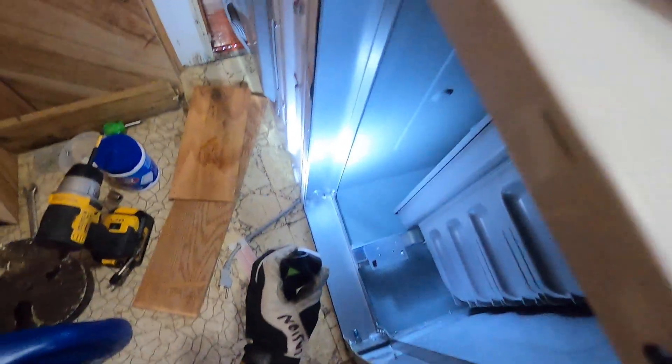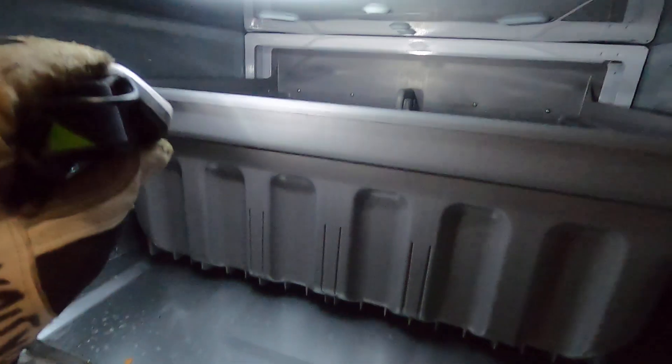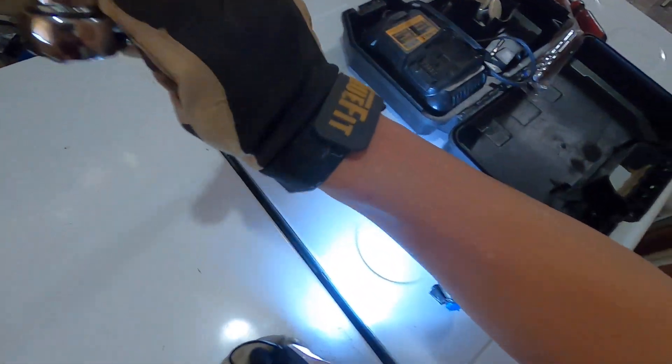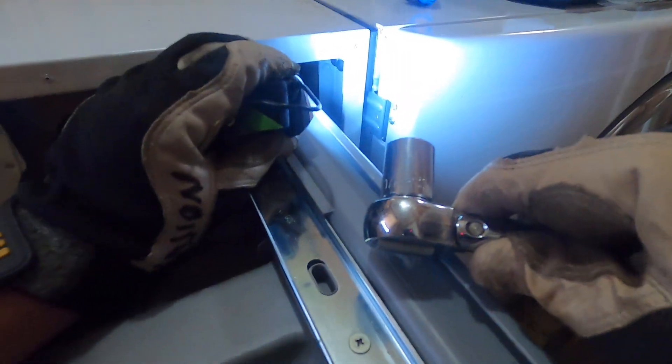See the bolt there and the bolt there, bolt there, bolt there — there and there — and one behind there and there. So what you need to do is just pull it out.